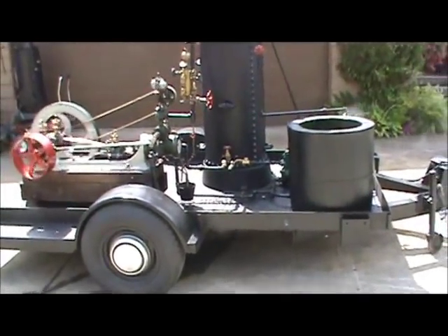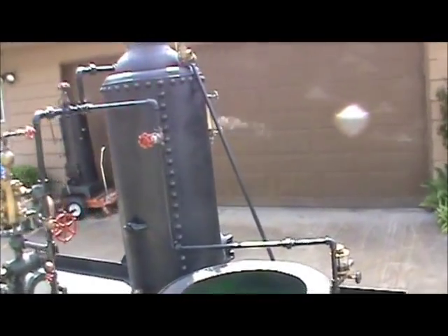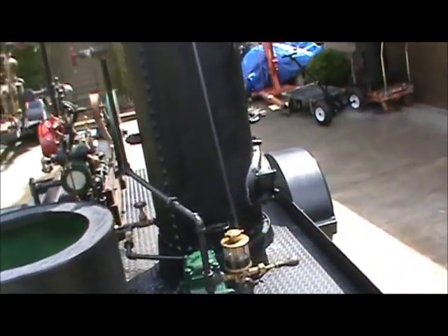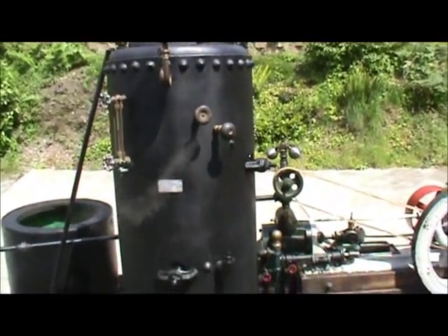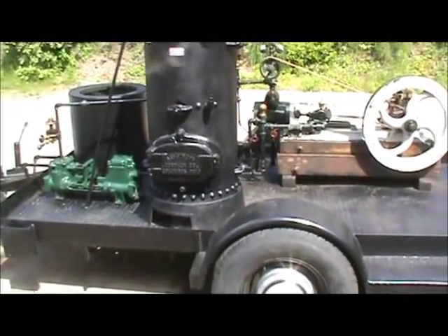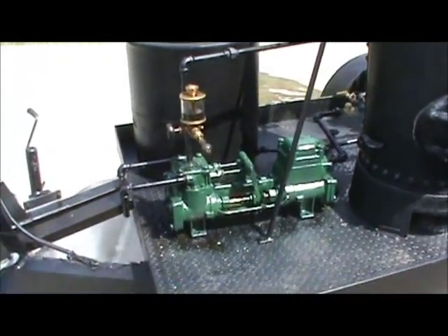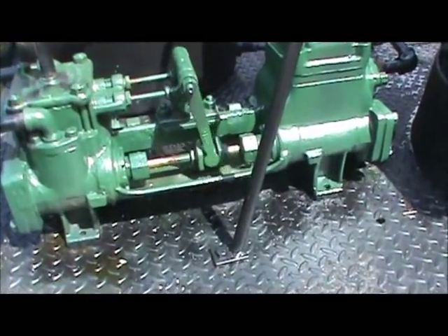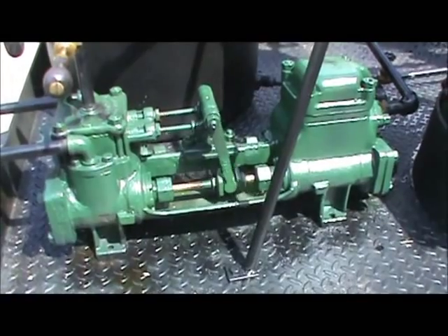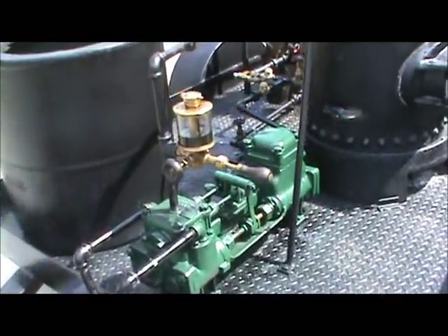Pulled it up on eBay. The water sight glass is a little fuller now — a little more water in the boiler. There's no Corliss valve on it.